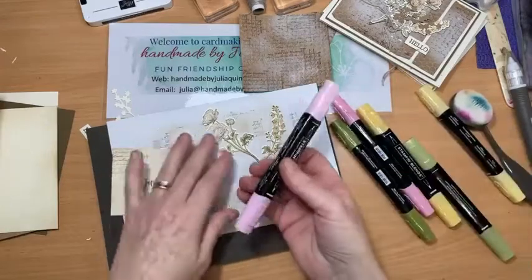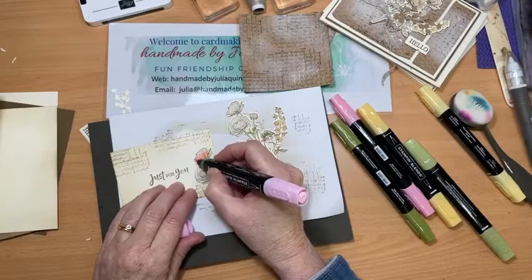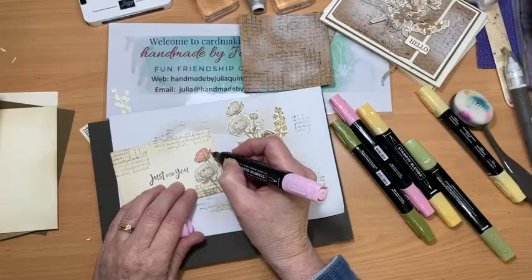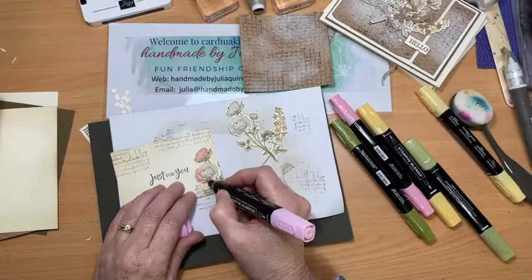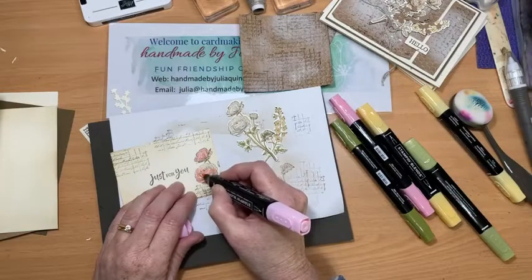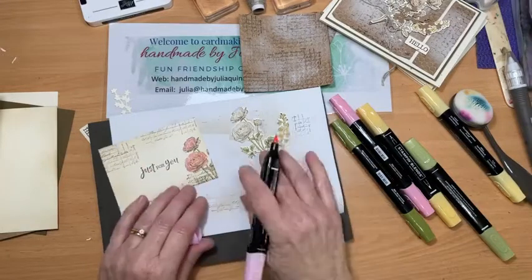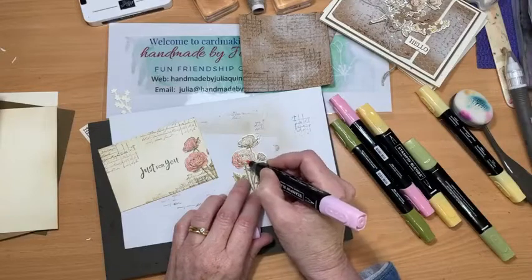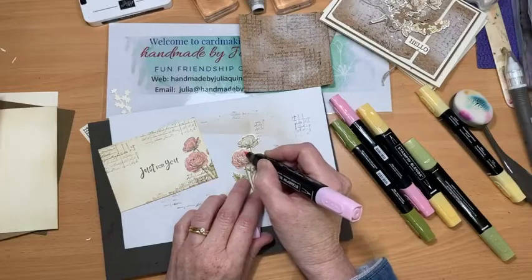Now the rose! As much as possible I try to color each petal individually because it looks better than just running your color all over the whole project. When you do each petal you leave little bits of uncolored cardstock, which gives you that artistic finish. I like how that's turning out — just using little strokes here. This one has so much detail in the image, it's very forgiving.